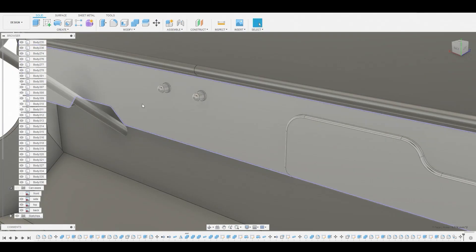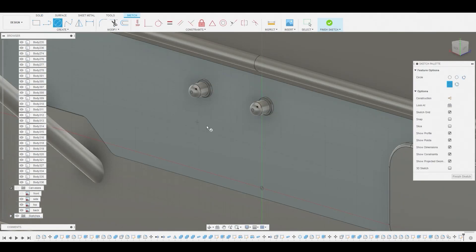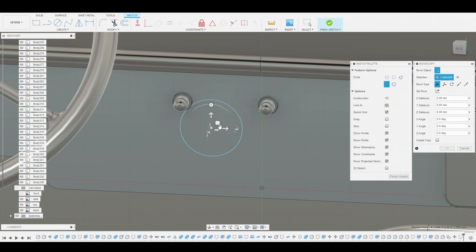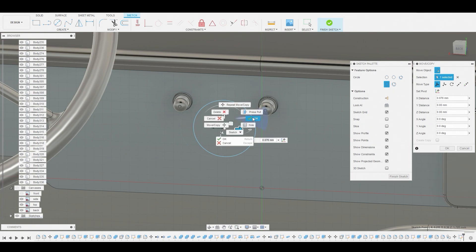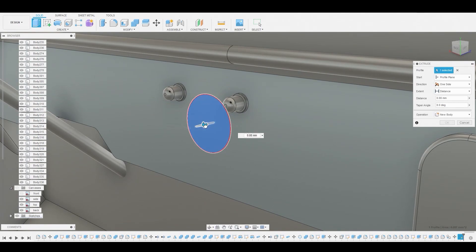Now I'm going to select this surface again and start creating the gauge. I'll go to create sketch, use that circle diameter circle tool — right between these two is a large gauge, I think it's a speedometer. Let's move this by selecting the center and dragging this arrow along. Now we can press-pull this profile, pull it out to about here, ensure it's on new body, and hit OK.